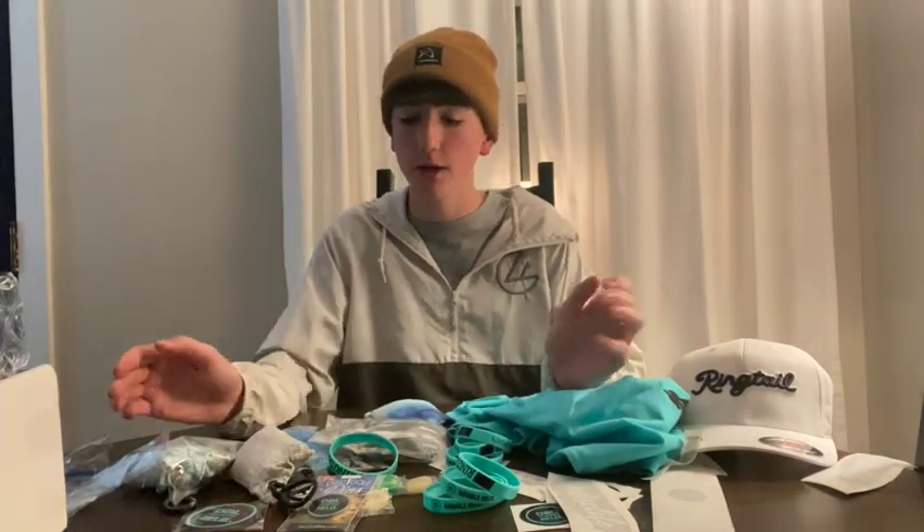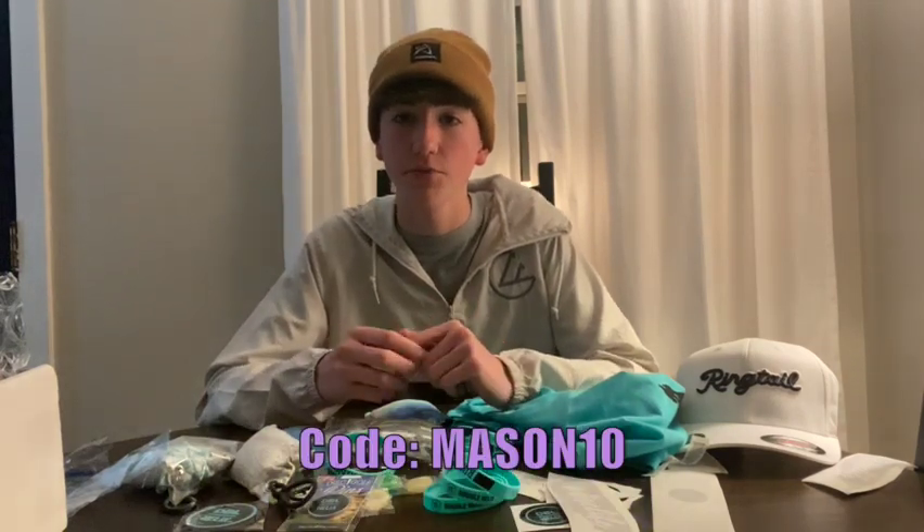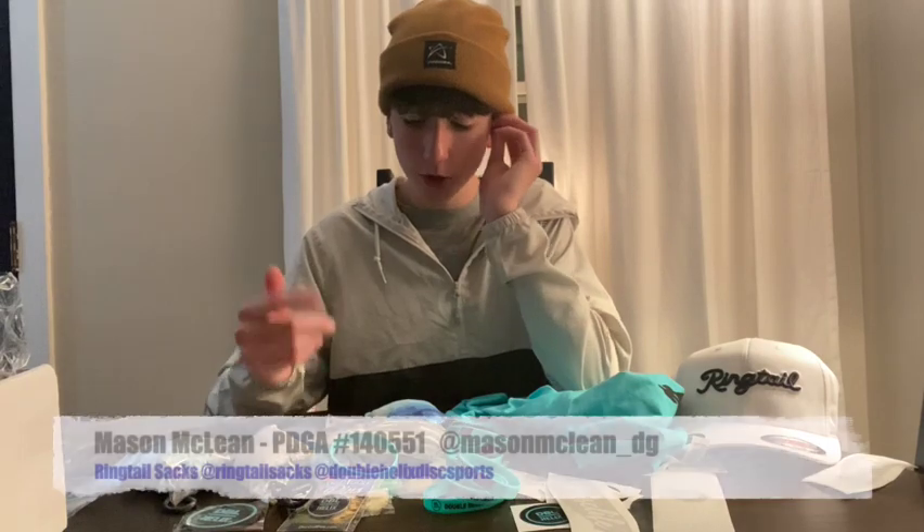I want to shout out Ringtail again for making this all possible and sending me all these items for the 2022 season. Remember, if you like any of this stuff, go to their website and use mason10 for 10% off your order. If you do, take a screenshot and send it to my Instagram — I'll put it on my story and shout you out. Remember to follow Ringtail on Instagram, and subscribe here because I'll be posting more practice rounds and fun challenges. See you guys later!